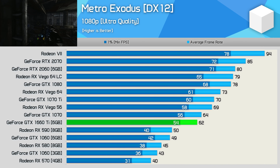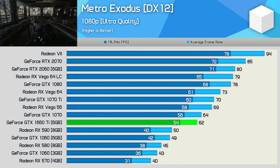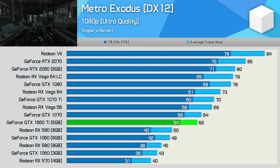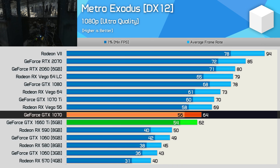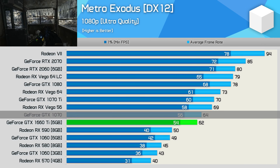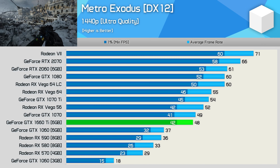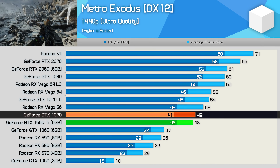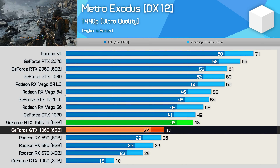Metro Exodus is an exciting new game we've already covered in depth on the channel, but this is the first time we've been able to test it with the GTX 1660 Ti. Performance at 1080p is respectable, and again we're seeing GTX 1070 Lite frame rates. The same performance margins were seen at 1440p, where the 1660 Ti matched the 1070, making it 30% faster than the 6GB 1060.